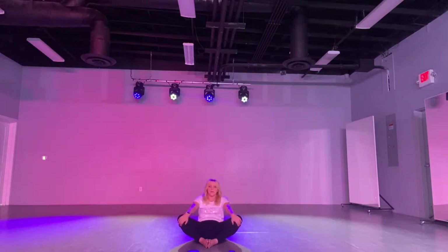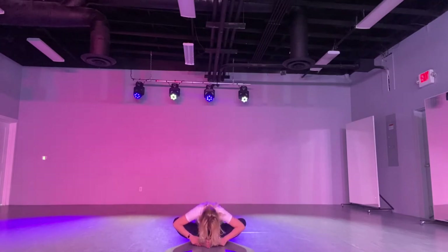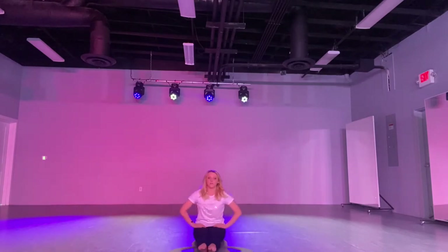Sit up nice and tall. Now lean as far back as you can. Grab those knees. Good. Now sit up tall. Grab your ankles. Stretch forth with a flat back to your chest. And ground it. Good. Roll up. Put those legs out. Point those toes. Hands on your legs. Sit nice and tall. Flex. Point. And flex. Point.